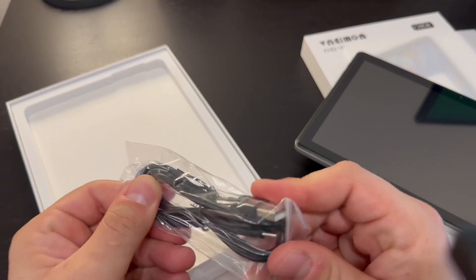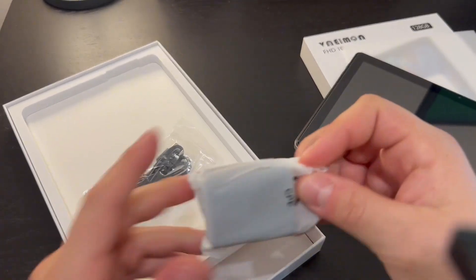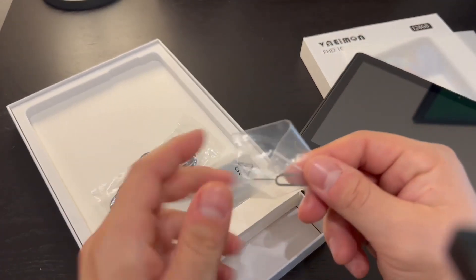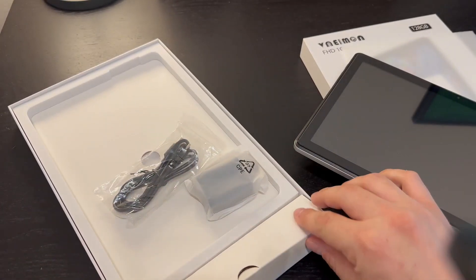Looks like you get your charging cables — a USB-C cable — as well as the square charger itself. You also get a SIM card pusher, so it looks like you can connect a SIM card to this.